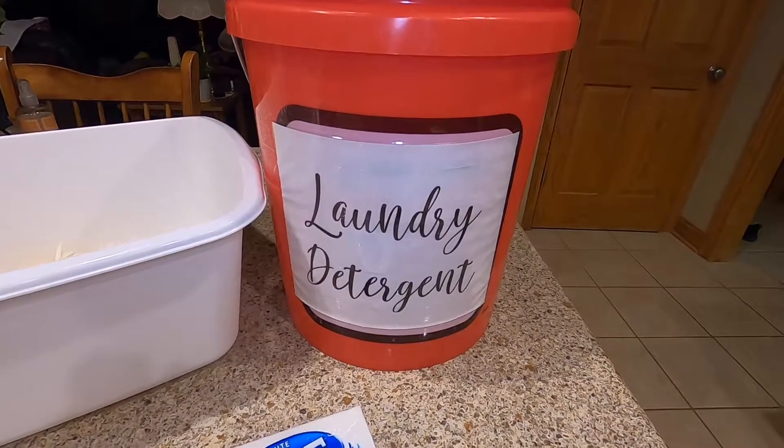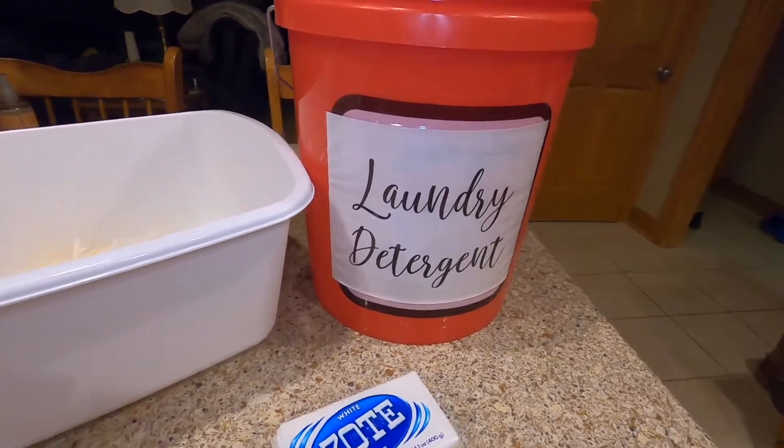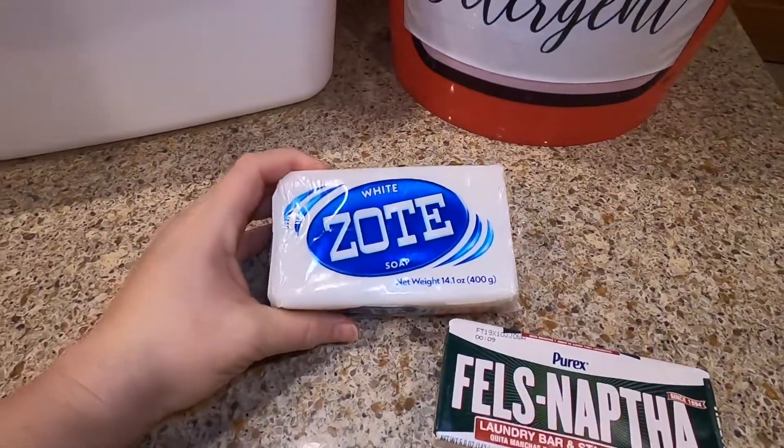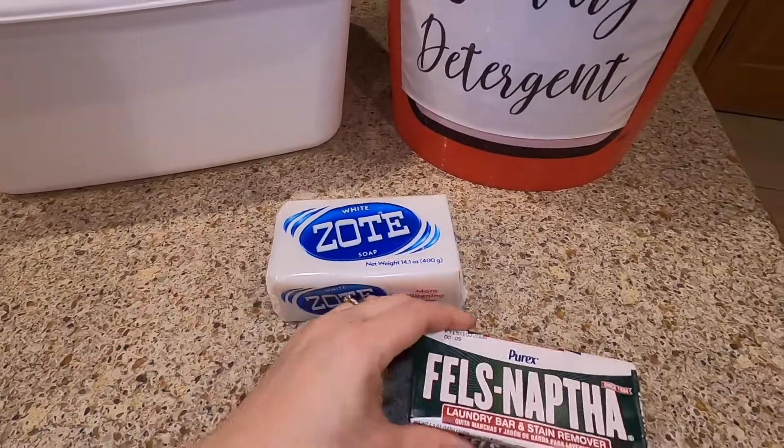Stick around and see how you can make five gallons of laundry detergent for three dollars and fifty cents. You're gonna need a five gallon bucket, one Zote bar which is 14.1 ounces, and one bar of Fels-Naptha which is five ounces.